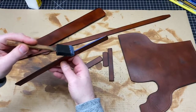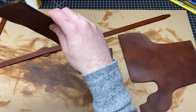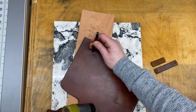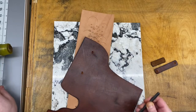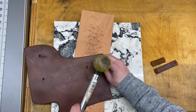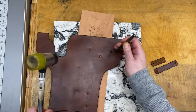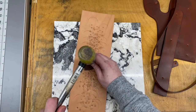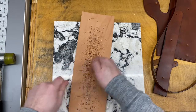I'll also seal the edges with an acrylic finish just to keep them from coming undone. Once I've got everything finished I can punch holes for the snaps and rivets. I'm going to use a 3/32 inch punch for the rivets, which fits a standard size rivet, and then an eighth inch punch for the snaps — these are going to be line 24 snaps, which are the big snaps. I'll also punch a drain hole on the toe plug.